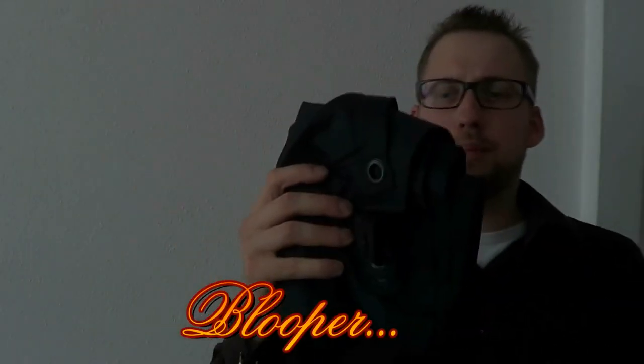Here you have your actual poncho. Just to show you how easily this is deployed... okay, maybe it's not so easy.